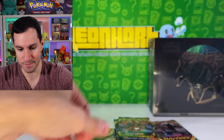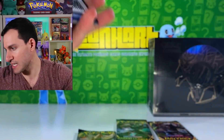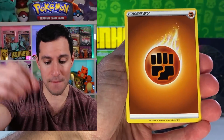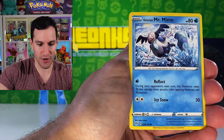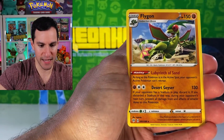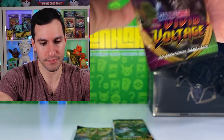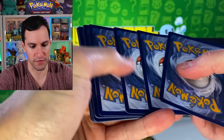Four cards — lightning energy — Cape of Toughness, Carnivine, Sliggoo, Skiddo, Hippopotas, Larvesta, Vanillish, Muk. All right, so we are fast approaching the end of this Zacian box but we will get into the golden Zamazenta box as soon as this one is done. Fighting energy — Solrock, Mr. Mime, Rookidee, Tauros, Sinistea, Flygon.